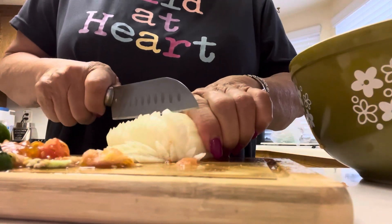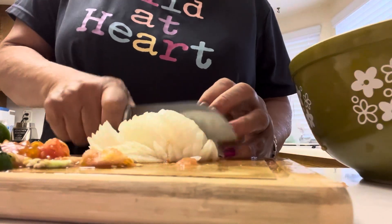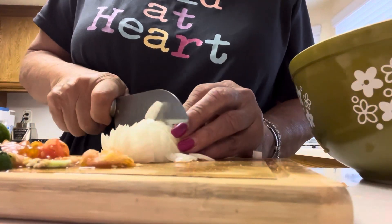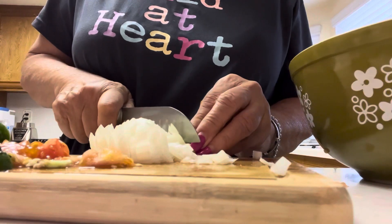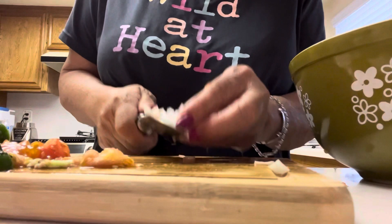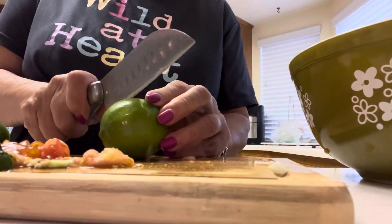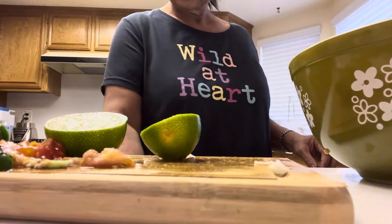My final ingredient is the imitation crab — I'm not gonna put a lot. Usually you also put fresh cilantro. I went to the Mexican store and they only had dried cilantro. I didn't want to go to another store — it's so hot outside, so it's alright. And finally, my lime — lime tastes so good with this recipe.